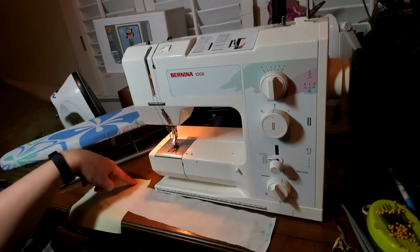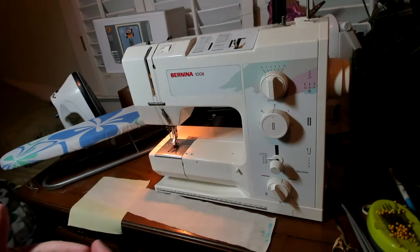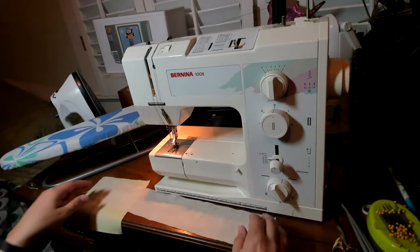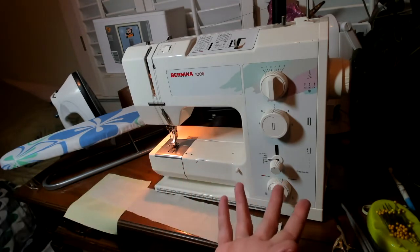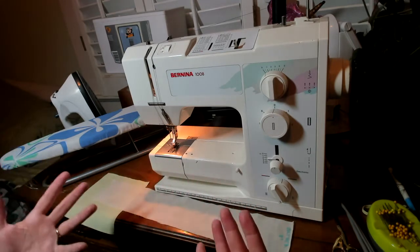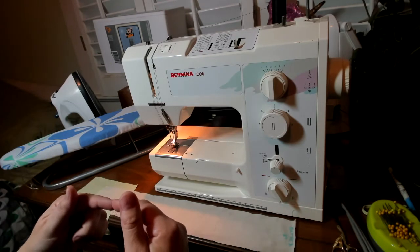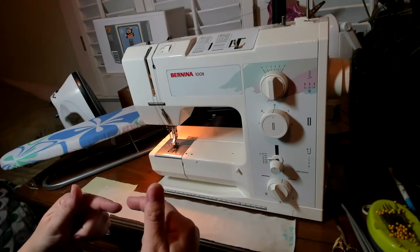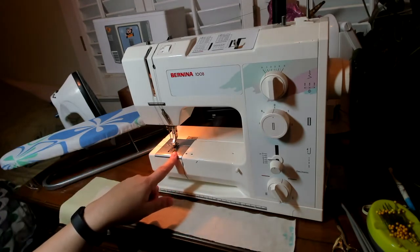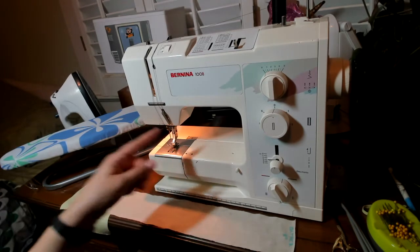I'm going to sew this on at a five-eighths inch seam. There are a couple of different ways to do gathering, but I consider the most effective method to be two rows of gathering stitches — some people do one, some zigzag over a heavier cord, but I find the most attractive ruffles come with two rows. Since I'm sewing at five-eighths, I want a gathering stitch both inside and outside of my stitching line, one-eighth of an inch on either side. So I'll put a gathering stitch at four-eighths (one-quarter inch) and one at six-eighths (three-quarters of an inch).